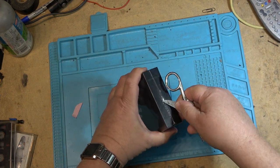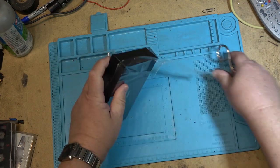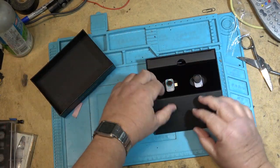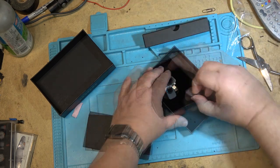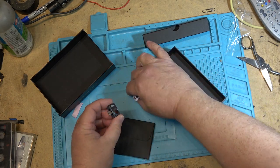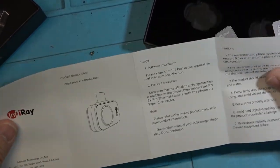A box within a box. This is a macro lens for close-up work, and this is the camera itself. And this fits over top.